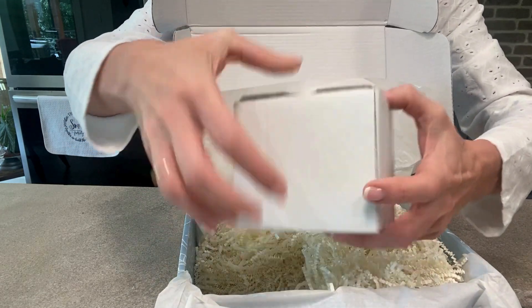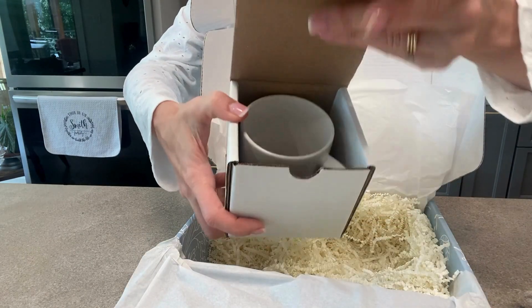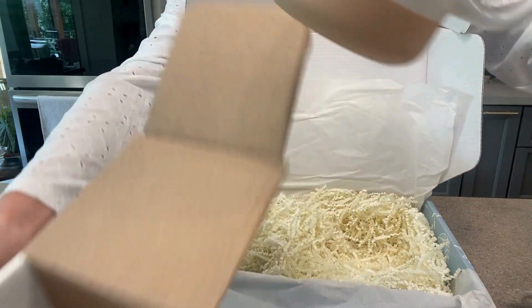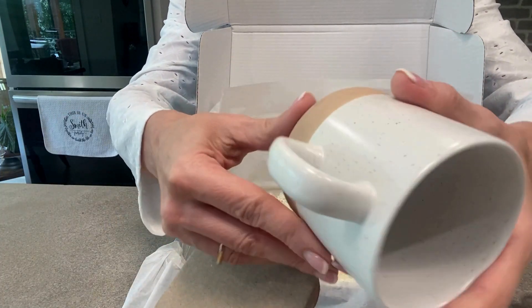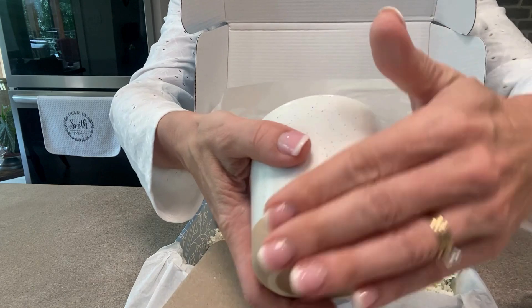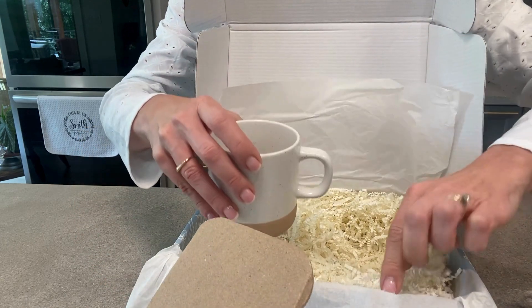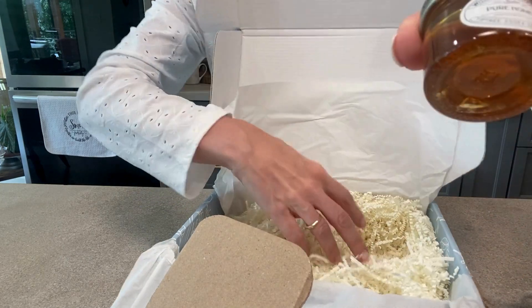And then inside this box — that one was a little tough to open — but inside there is a cup for the tea. Beautiful, and I love this almost stone bottom on there. Perfect, this is beautiful.